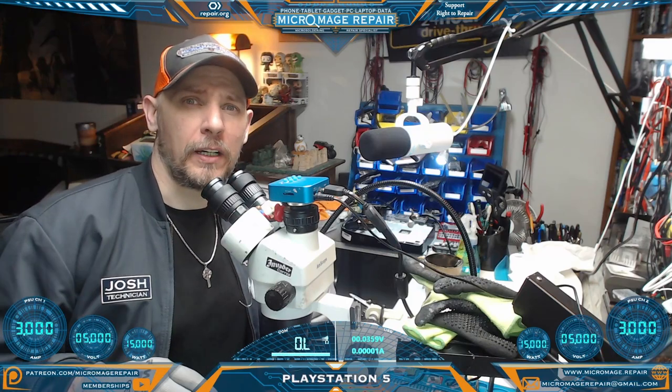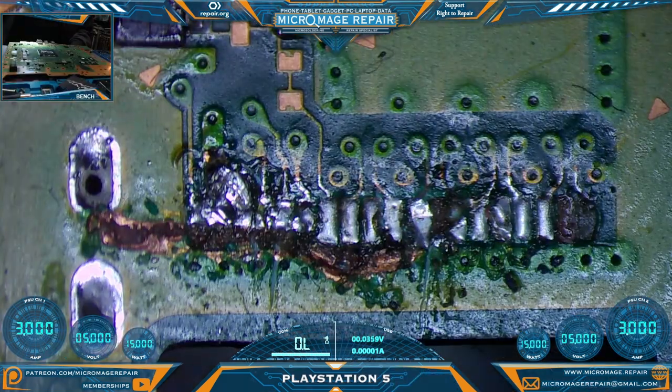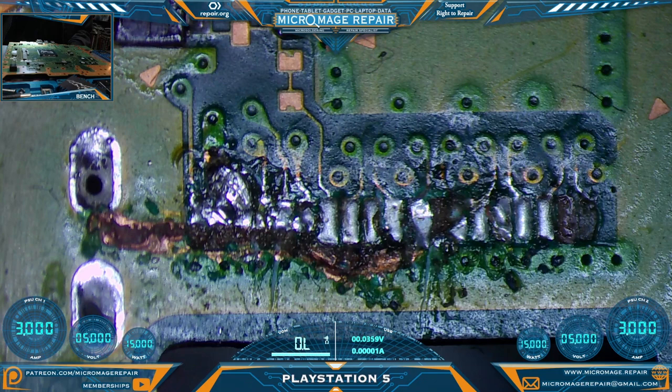Place session 5 — prior repair attempt at another shop, and oh boy it's a doozy. Let's take a look. I'm not entirely certain that this is savable but I will make every attempt. That looks like a fairly deep hole dug into the layer and we could be having shorted layer problems, but we won't know until we get it cleaned up, so that's going to be my first task.